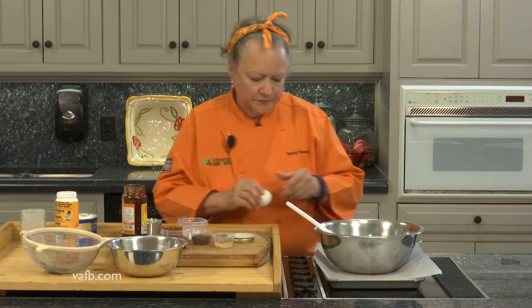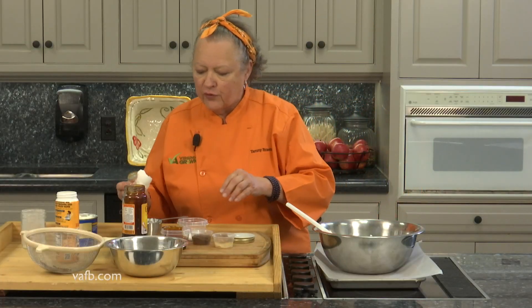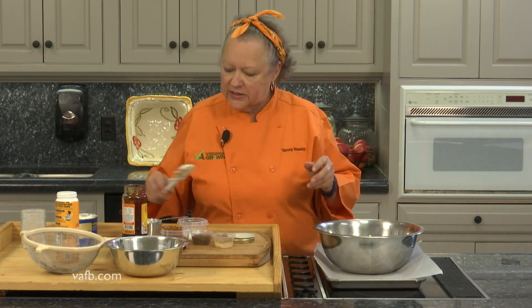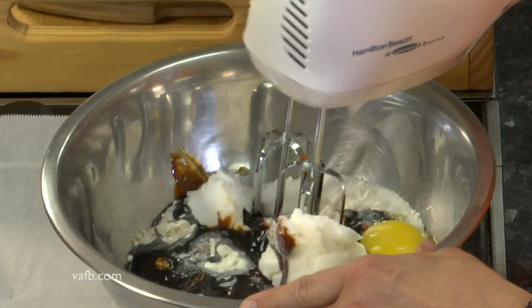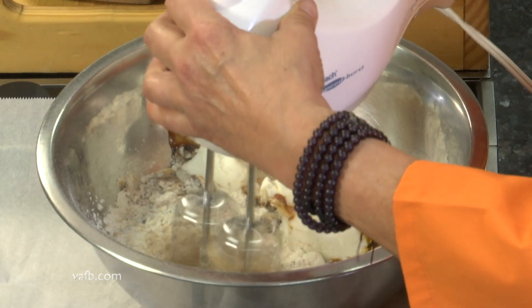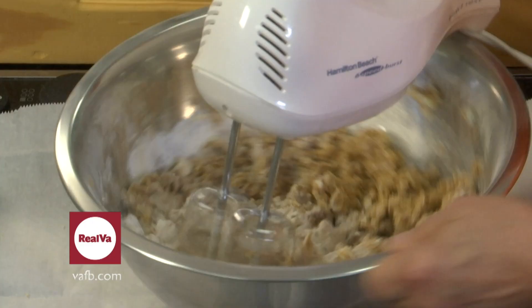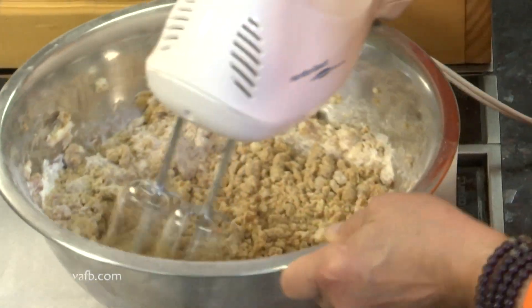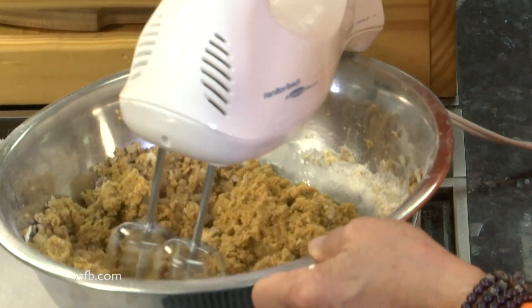And an egg. Some people feel safe cracking an egg over a bowl to avoid shells. I've done it enough times that I feel comfortable doing it bare like that. Now we want to actually mix it up with a mixer — hand mixer, stand mixer, either one, it doesn't matter. Obviously, you want to start on low. Don't worry about it being too dry. This is going to come together more than you think. I can see it's already starting to do that. It's getting that nice brown molasses color to it.